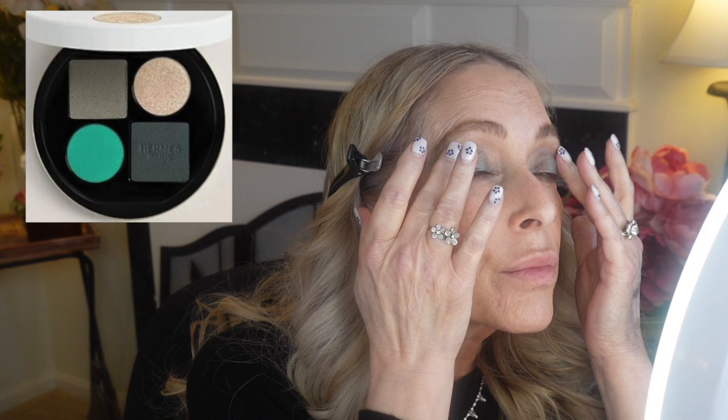For all of you who were freaking out because we weren't very blended, I'd like to introduce you to fingers. Fingers are the absolute best way to move product, to remove product, and to place product where you really want it — and then you can always blend it later on.